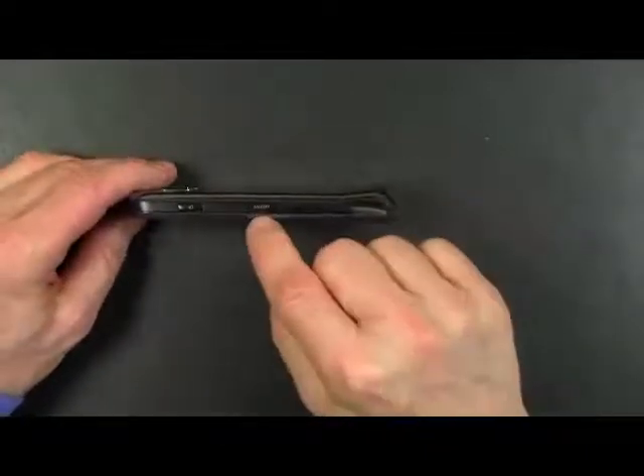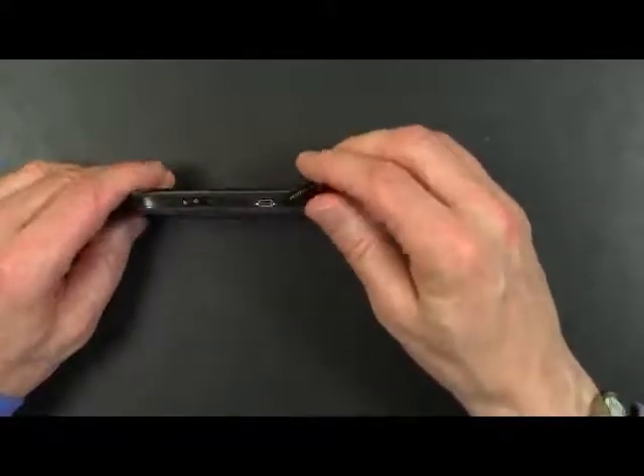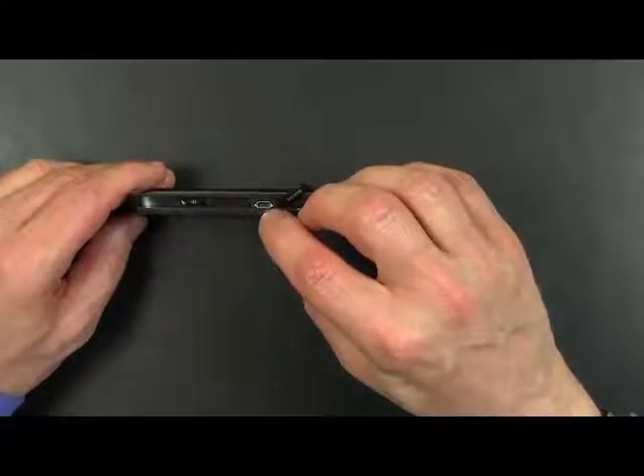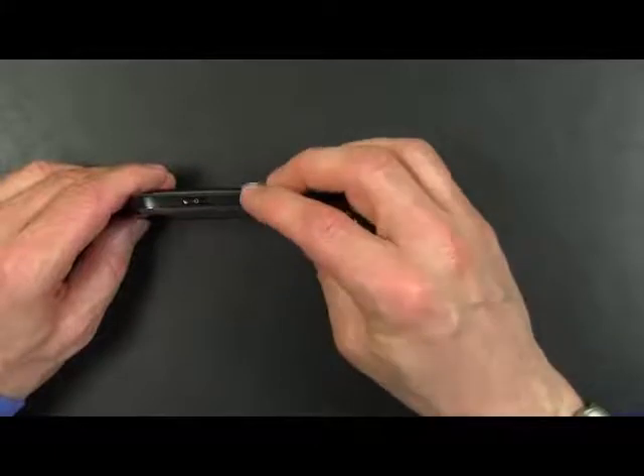On this side you have an HDMI port. Now this is a micro HDMI port. The phone does not come with the cable, but you can plug this cable into your TV and view videos on your TV directly from the phone to get the optimum quality.